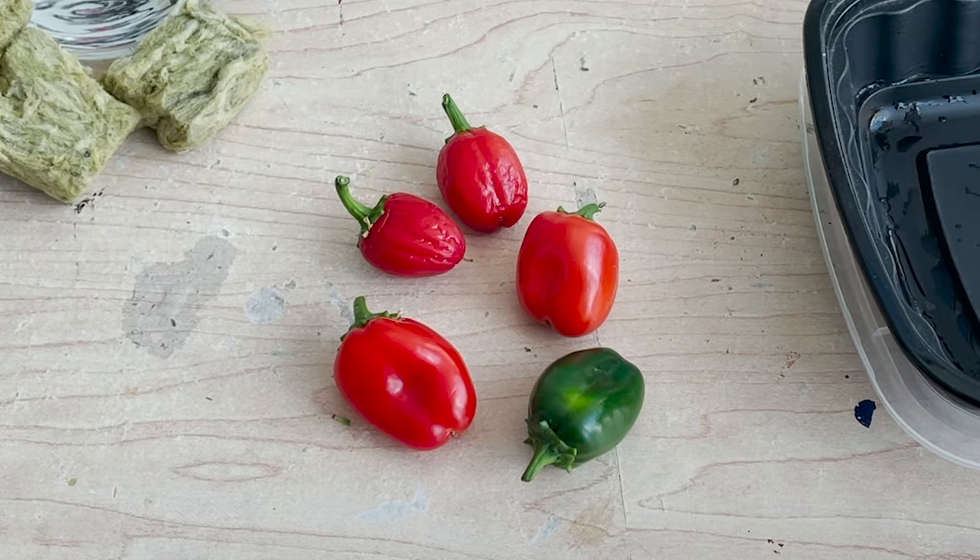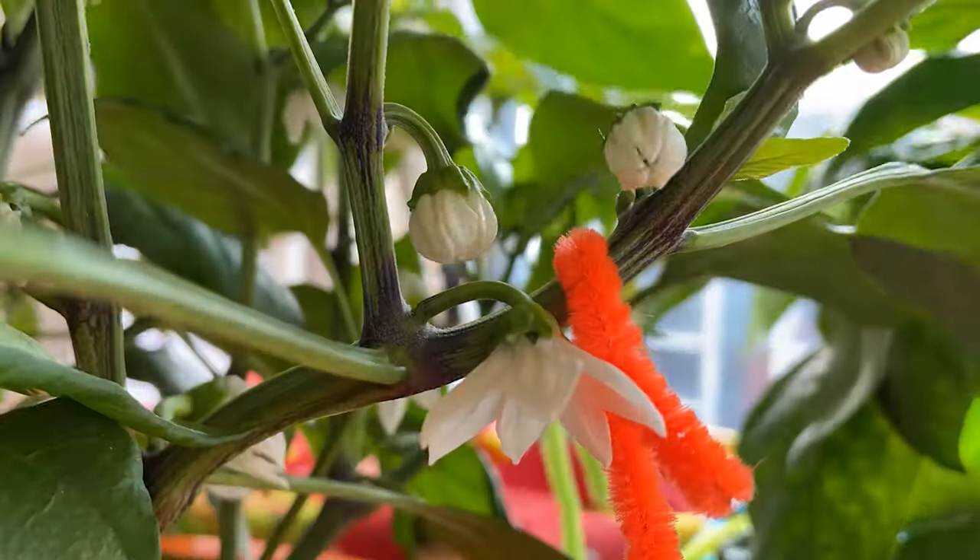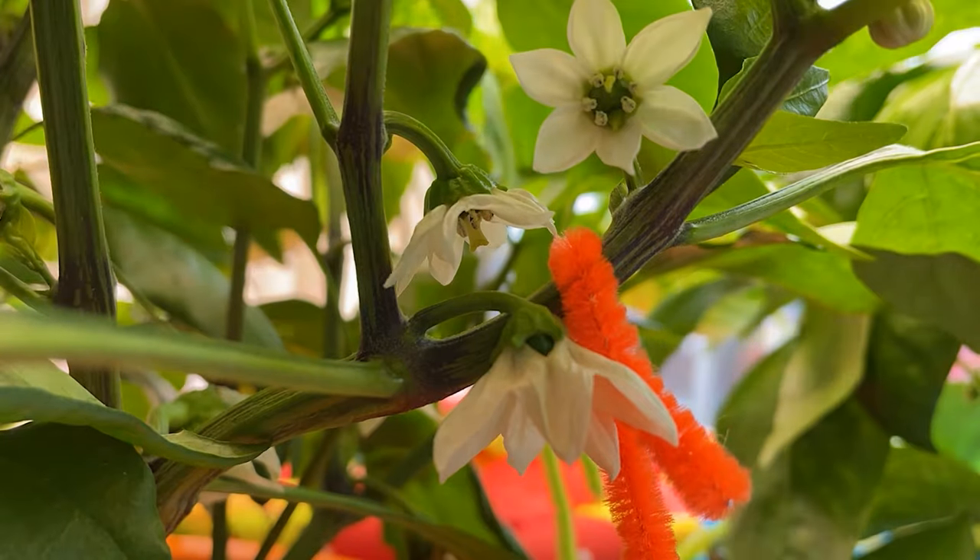Here I have a small sample of peppers from the same plant. These are snack sized bell peppers which I've grown here on the channel before. These principles though will apply well to almost all varieties of peppers.